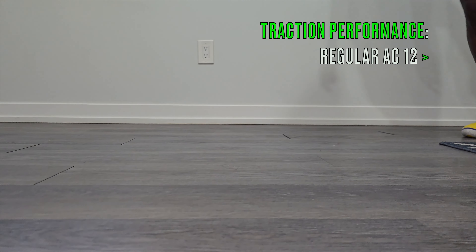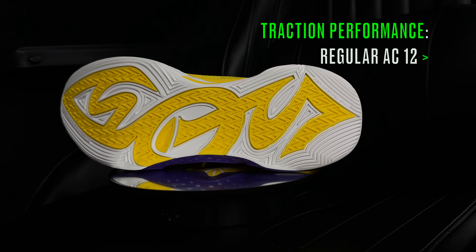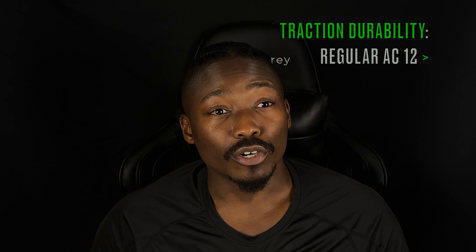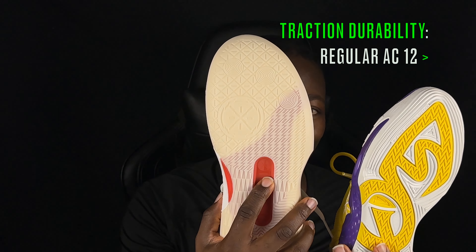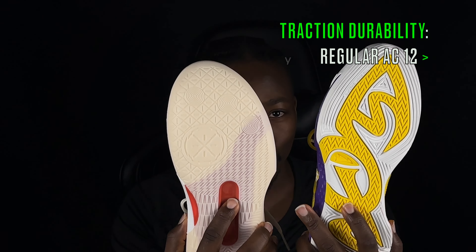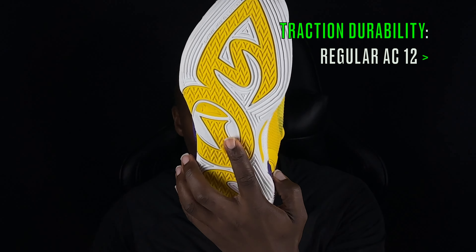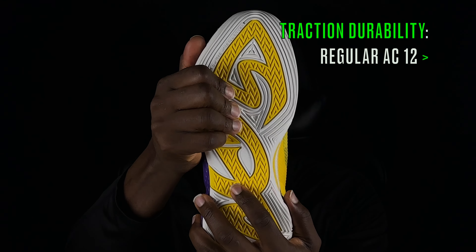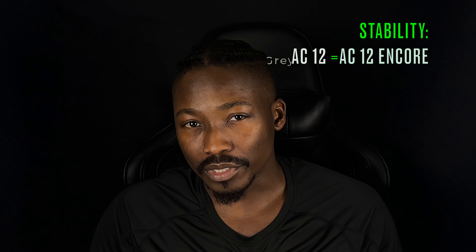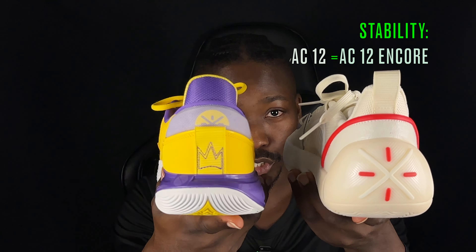Moving on to traction — both shoes are great on clean courts. However, on dusty courts, the Encores pick up a lot more dust compared to the AC 12 regulars, which bite through dust relatively well. In terms of traction durability, the Encore's outsole is on the thinner side with shallow grooves, so if you're playing outdoors, go with the regulars — they have thick, deep, and tough grooves that hold up much better for durability.